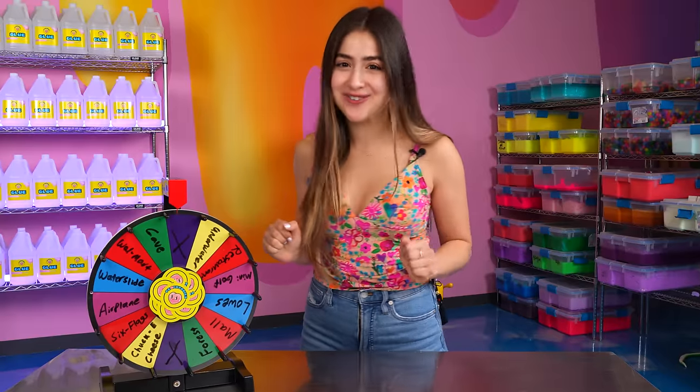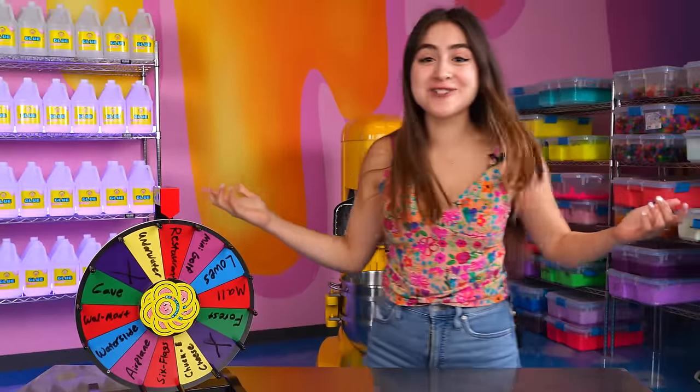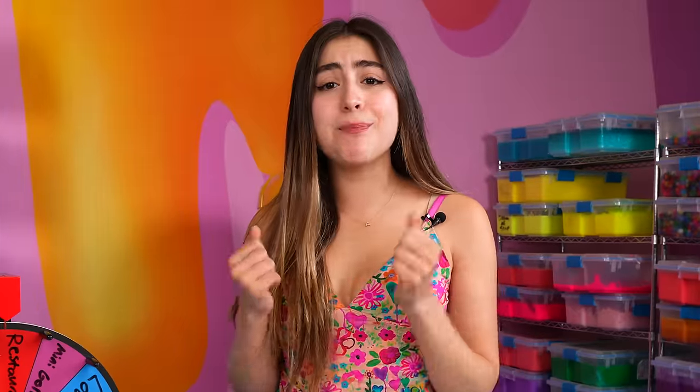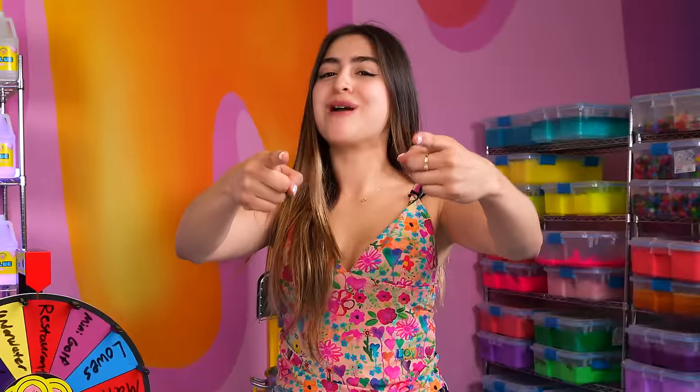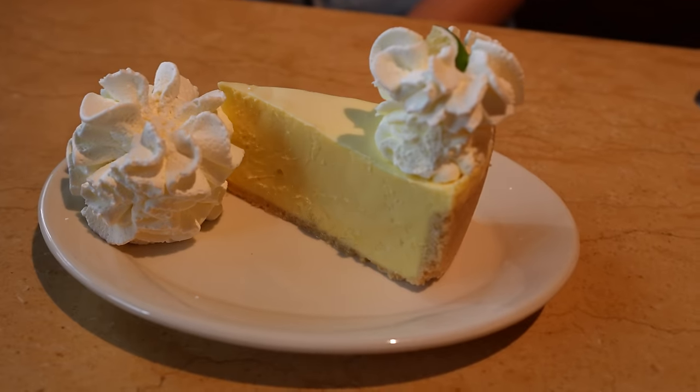Let's spin the wheel and see what our next location is. Restaurant! I guess that means I get to pick the place. You know where I'm going. We're at the Cheesecake Factory. I just ordered a cheesecake. I really hope I don't get kicked out, but we're going to make a Kiyoan Cheesecake Slime. It looks so good.